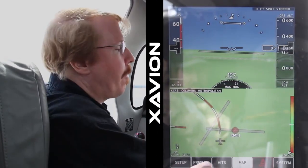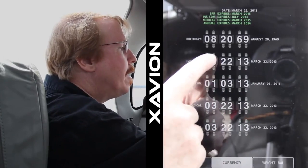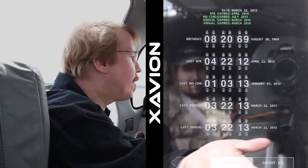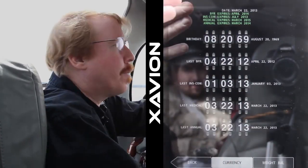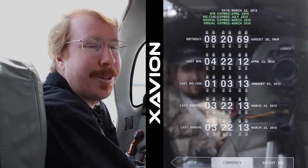Now we'll start with the pre-flight function of Xavion. This is a really simple little system. It simply lets you enter your birthday, the date of your last BFR, and when you've entered the BFR date, instrument currency date, and the annual date on your airplane into the iPad, it simply shows you whether you're current enough to fly. Simple little feature, but if you get ramp checked it'll be real nice to have it.